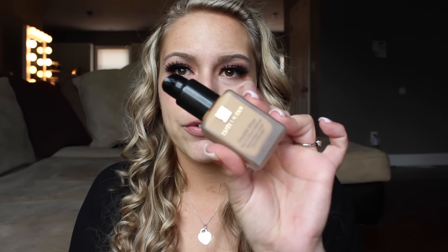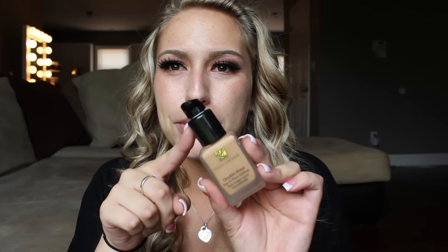Then I'm going to go in with the Estee Lauder foundation. If you are wondering, I have a little pump on this from MAC Cosmetics — that way you can just pump the foundation onto the back of your hand or whatever you like to use. So I'm going to go ahead and dab a couple little dots on my face.